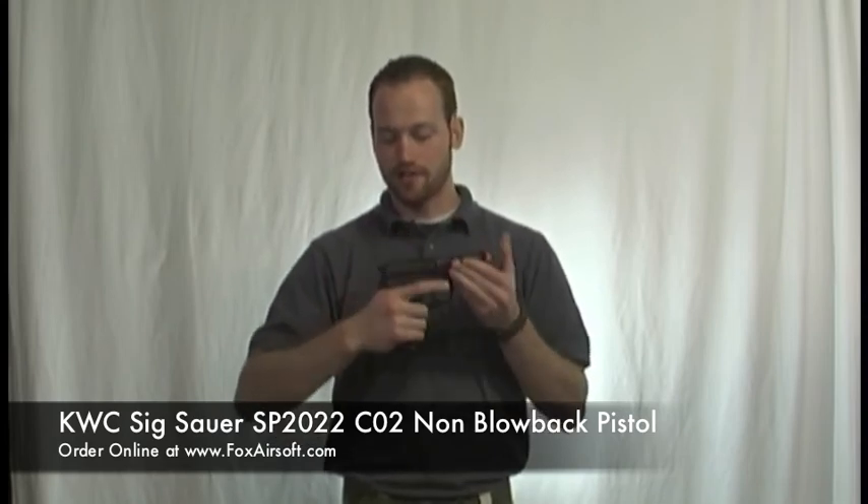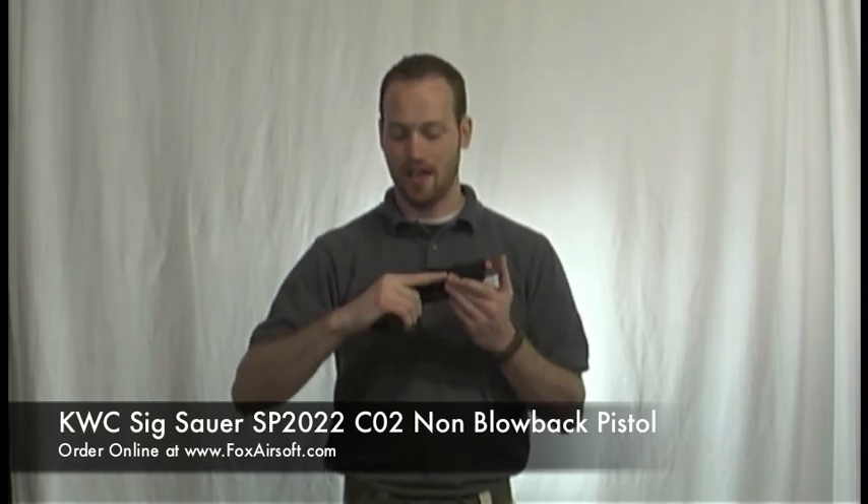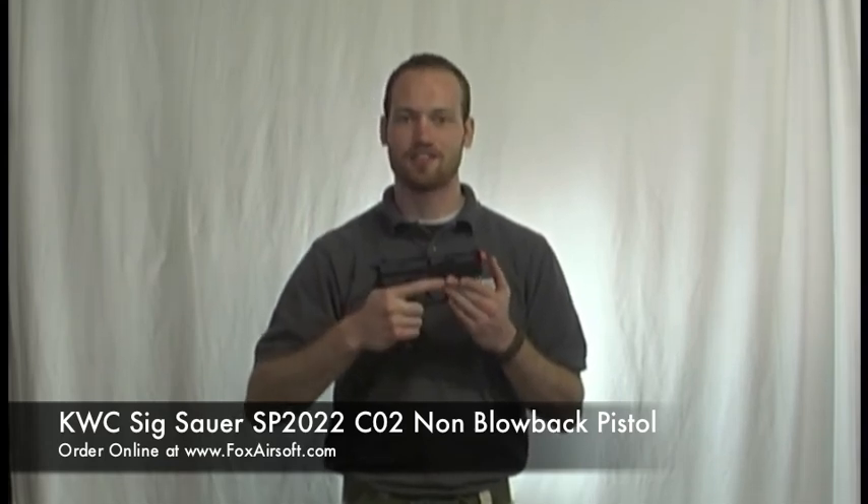It's a nice weighted pistol, very balanced. It's a real great tribute to the real Sig, and I encourage you to check it out on foxairsoft.com.